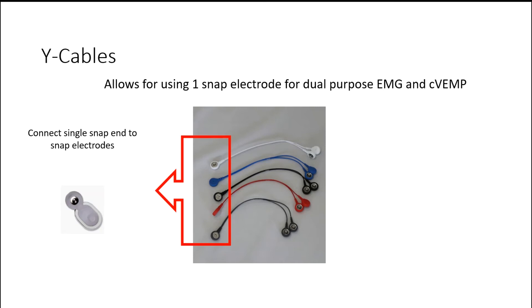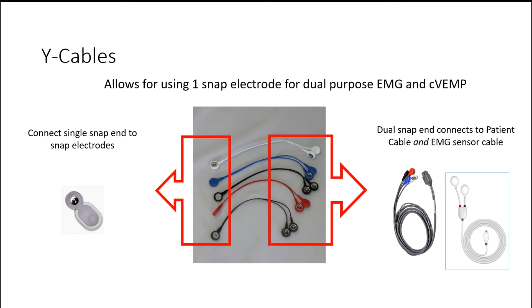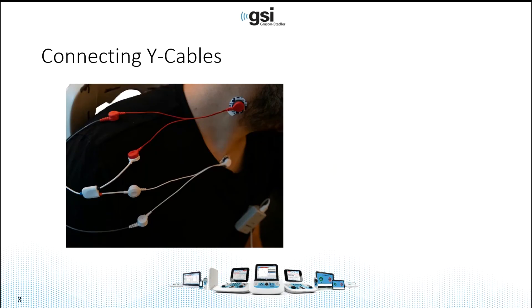To use these cables, locate the single snap end and connect that to the snap electrode — this is what goes on the patient's neck and sternum. The dual side connects to the patient cable and the EMG sensor cable. You can see an example on a patient where the snap electrode is located on the muscle of the patient's right side, and it splits where half connects to the EMG sensor cable and the other to the snap electrode lead cable. The same goes for the white sternum electrode: one electrode on the sternum splits to the EMG sensor cable and the patient cable.